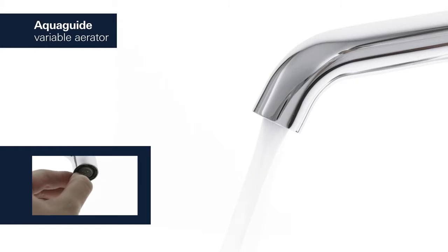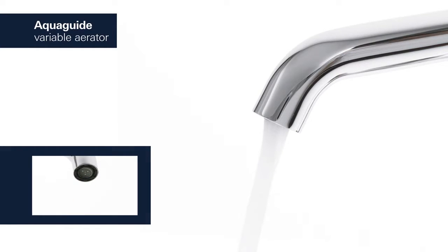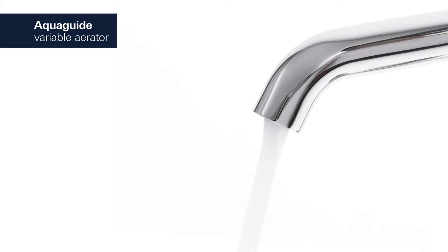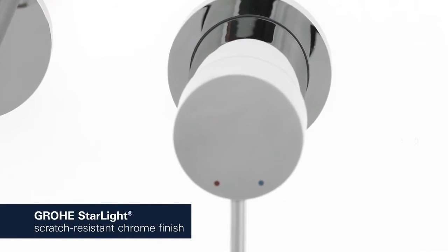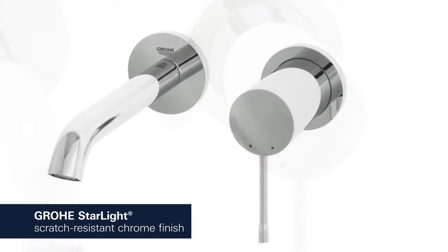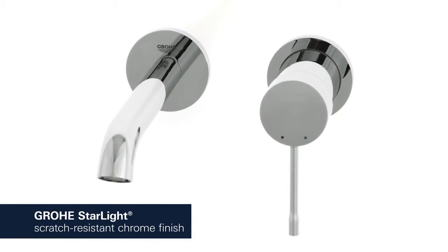For a water flow that perfectly suits your basin, simply adjust the AquaGuide to an appropriate angle. This product also comes with Grower Starlight, which provides a scratch-resistant shiny chrome finish.